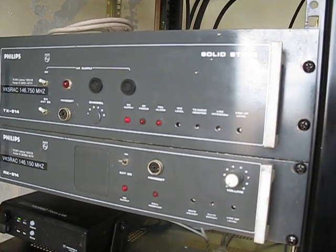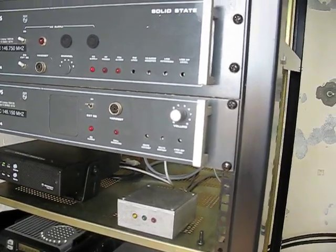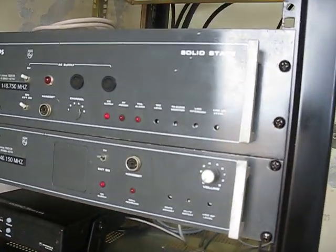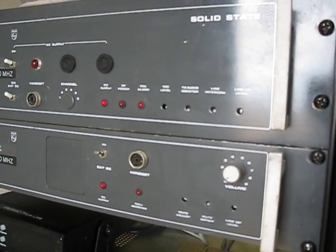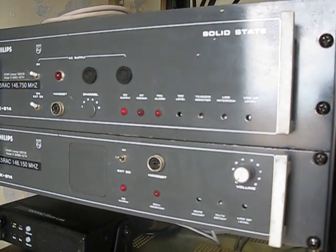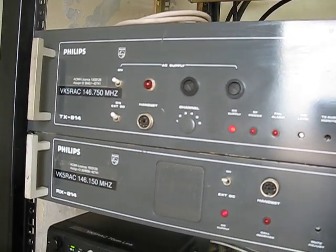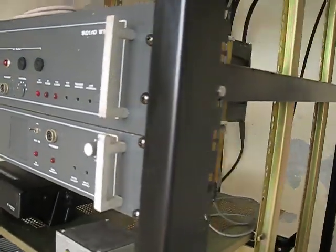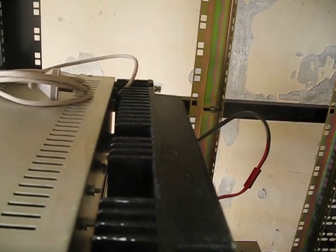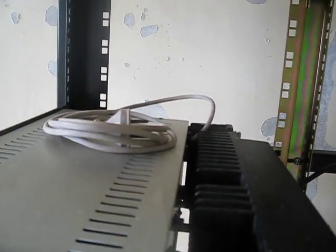Old technology, but one advantage of the receiver is that these are crystal-locked with bulletproof selectivity. It has a tuned front end, and combined with the excellent duplexer, it provides stellar performance. We have a 200 watt paging transmitter on the next tower over that transmits on 148-point-something MHz, and we have no issues with it. Our frequencies here are 146.750 on transmit with a negative 600 split, so it receives on 146.150. The transmitter is rated at 50 watts, 100% duty cycle, with a substantial heatsink in the PA section. It also has its own power supply, so if our main supply fails we can run the rack from it.